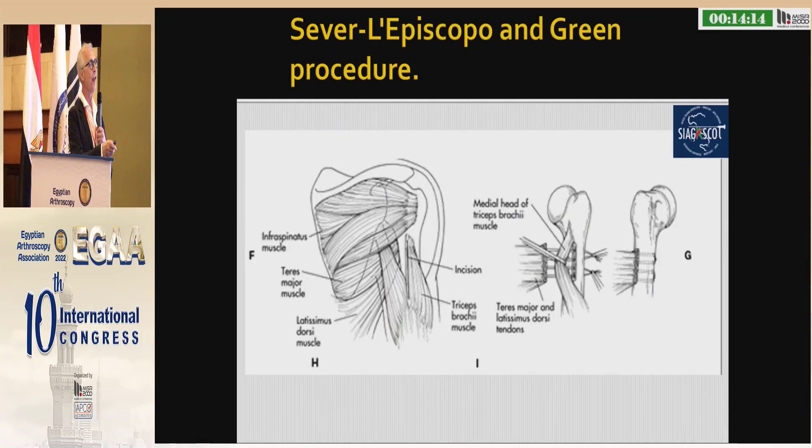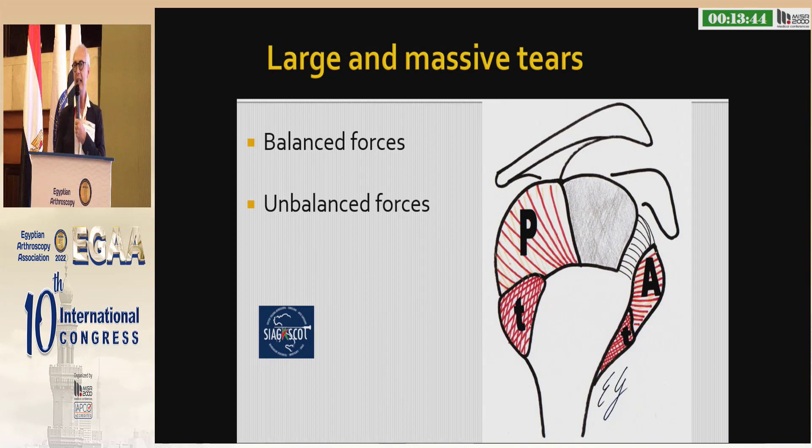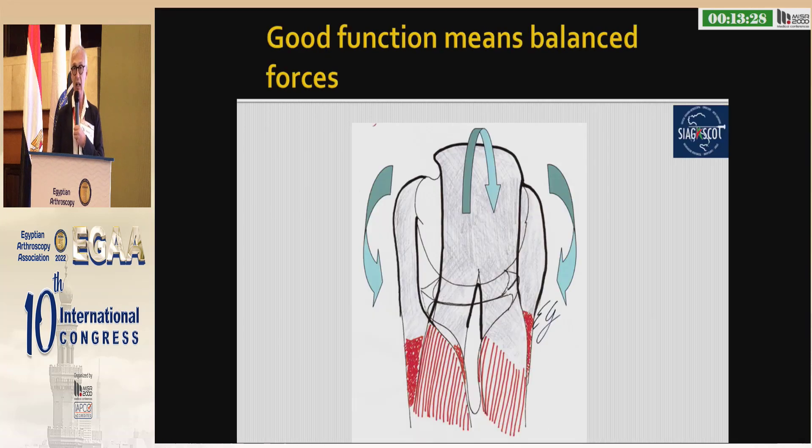Several Episcopo procedures in the 1940s stated that the transfer of teres major and/or the latissimus dorsi could help to restore external rotation in small patients. The graft action depends on several conditions. When we have large and massive tears, we may have balanced or unbalanced forces. When the forces are unbalanced, we have action problems.